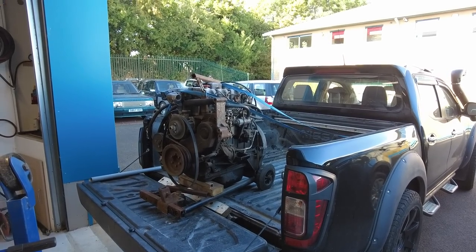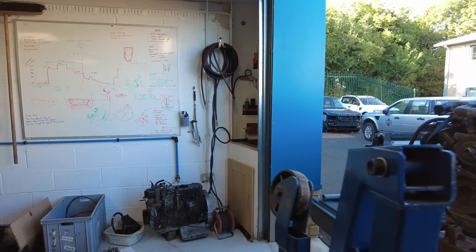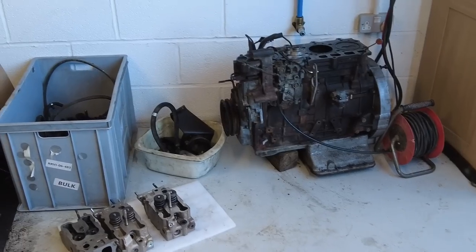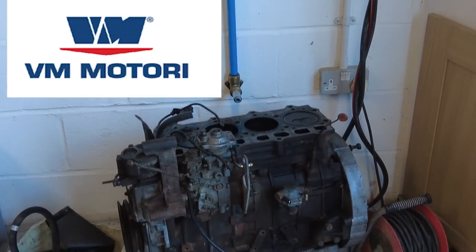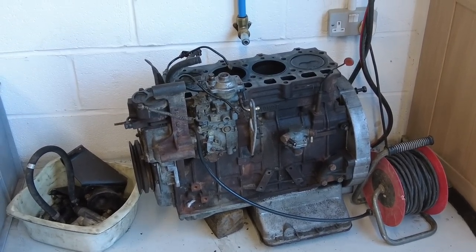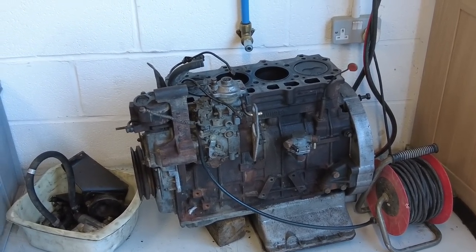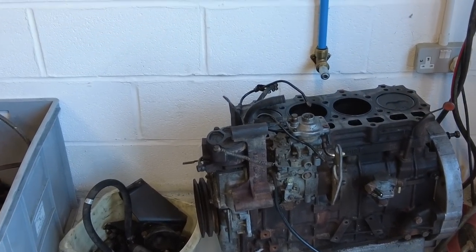Right, Range Rover classic VM engines — it continues. So we've got the car in France, picture on the screen, and we bought it with a blown engine — or suspect blown engine — and indeed it was blown. It's the 2.4 VM engine, which stands for VM Motori, an Italian company that made engines for boats. They supplied those for the early Range Rover classics. The original was 2.4 and they did a massive power boost to 2.5, but on the 2.5 some things changed.